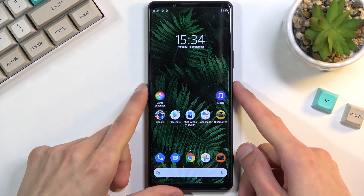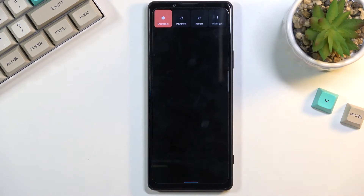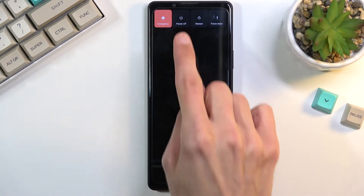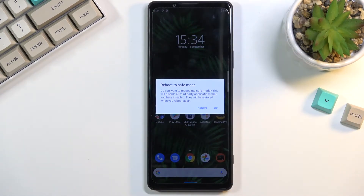To get started, you will want to hold the power key, and from there you will see a bunch of options right here. You want to hold the power off option, and this will change it to the reboot to safe mode window.